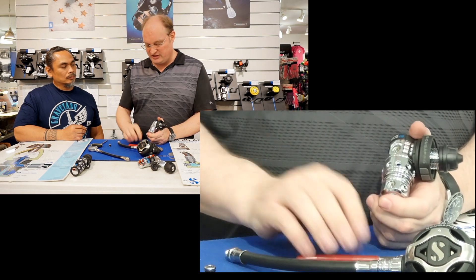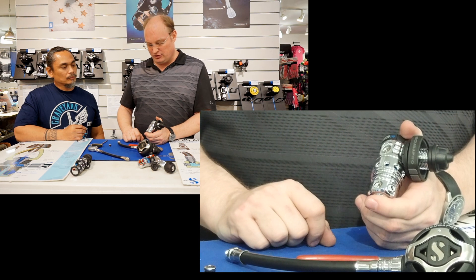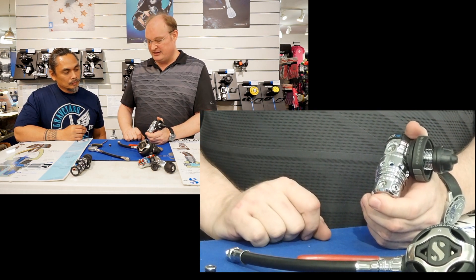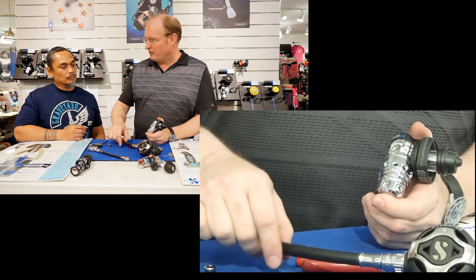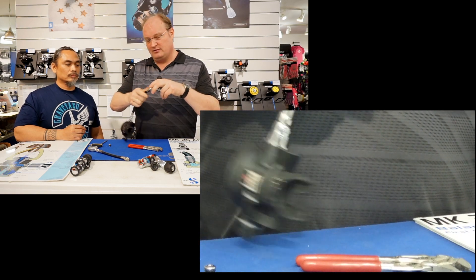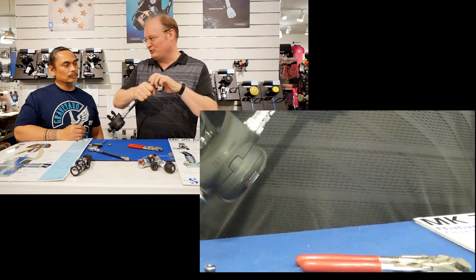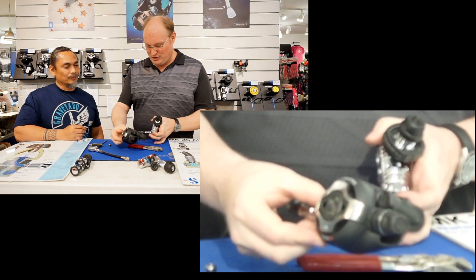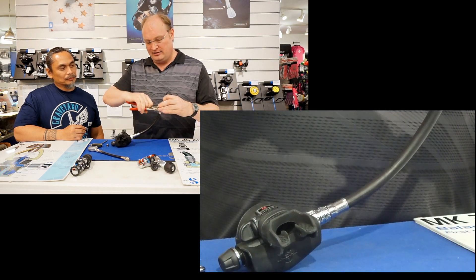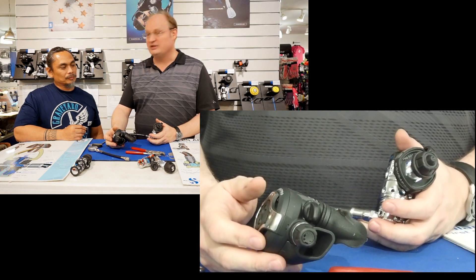The low pressure ports are the exact opposite — these are delivery ports, meaning we want the maximum amount of air coming out of them. The thread is 3/8 and they screw right in. Of course, use the correct hose length. We used the shortest one on hand just to show you which one goes where, and again, slight tightening only. That's the correct port on this side.